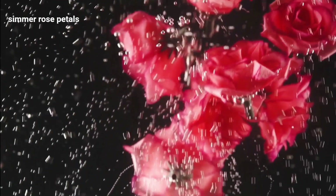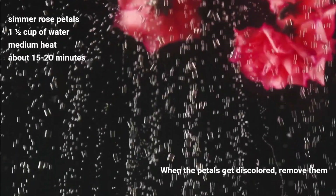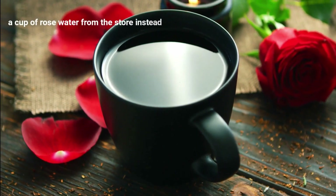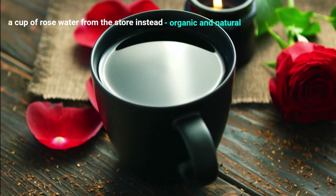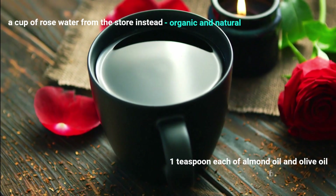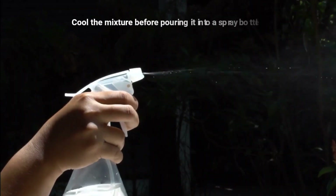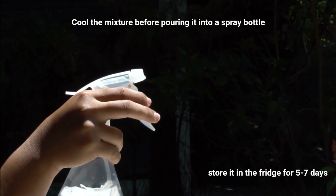To prepare this, simmer rose petals in a pan of one and a half cups of water on medium heat for about 15 to 20 minutes. When the petals get discolored, remove them. You may use a cup of rose water from the store instead — just make sure it's organic and natural. You can also add one teaspoon each of almond oil and olive oil for extra gloss. Cool the mixture before pouring it into the spray bottle. You can store it in the fridge for 5 to 7 days.